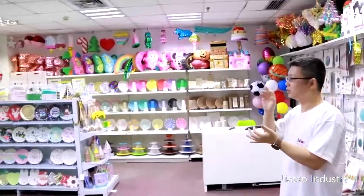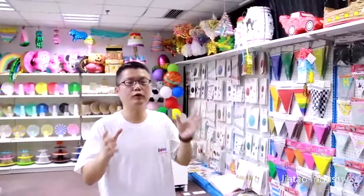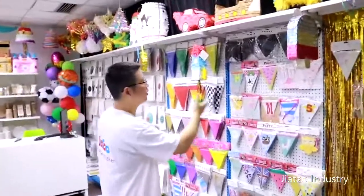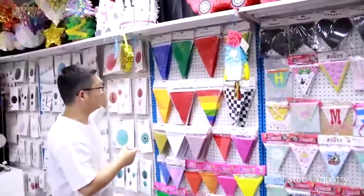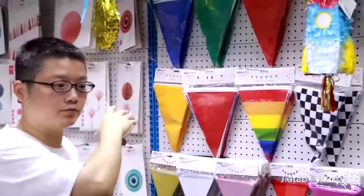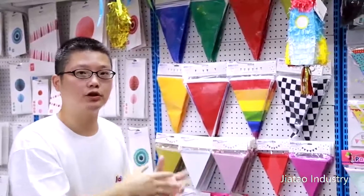It includes banners, plates, cups, disposable cups, piñata, pigs, cake stuff, and balloons. We try to display everything we have made in this showroom in a few minutes so you can have an impression about us. First of all, you can see these banners — this is just a part of them. Some are made of PVC plastic. They're big — about 10 meters. We have about 12 different colors in stock, which means you can get them in a very short time. Of course, you can make your own color or pictures — just tell me what you need and we can provide the design and all the information quickly.